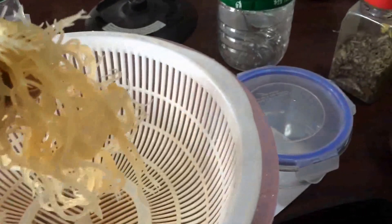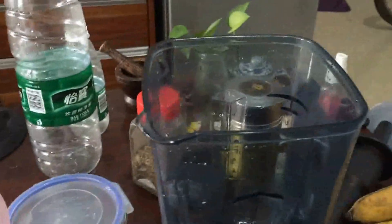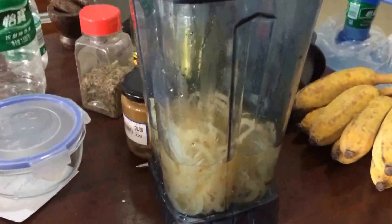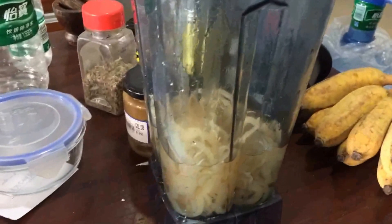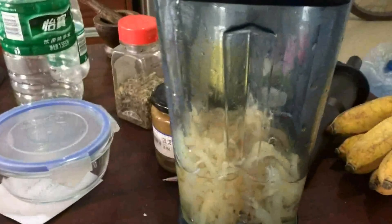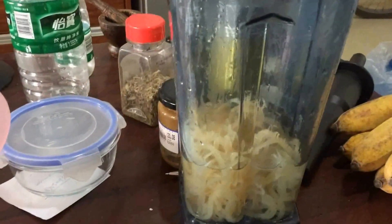Once it's nice and washed, put it in your blender and add water up to the point where it meets the Irish moss. You can put a little bit more or a little bit less if you want your Irish moss to be thicker or thinner.